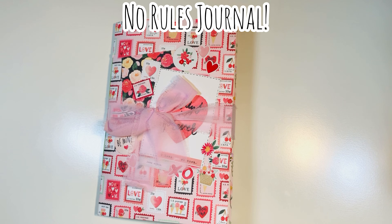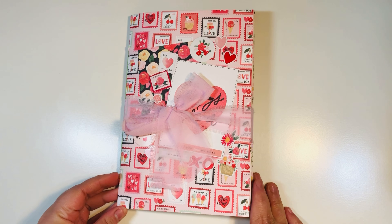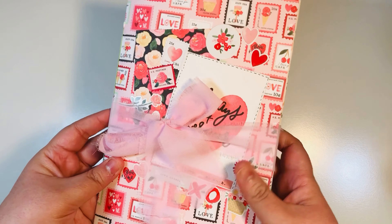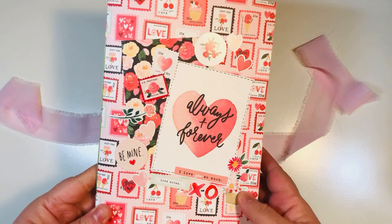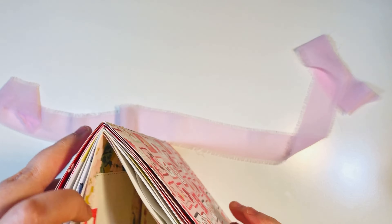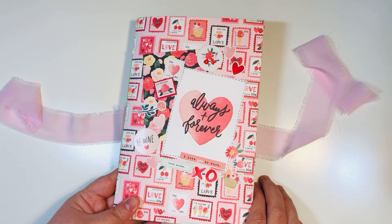No rules journal — that's what I went with when I spent an afternoon crafting with Toby. I told her I wanted to do a no rules journal where I just do whatever, with no specific rules or requirements, and just be free. I did do a pamphlet stitch on this and tied it together with some seam binding fabric. I have a three-hole pamphlet stitch — something Toby had taught at her recent class at our in-person event. I tied a little knot right in the middle of my journal.